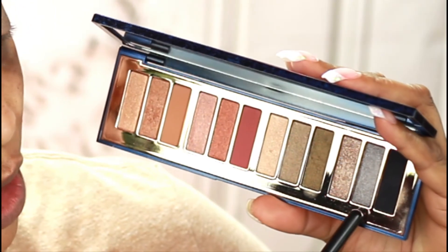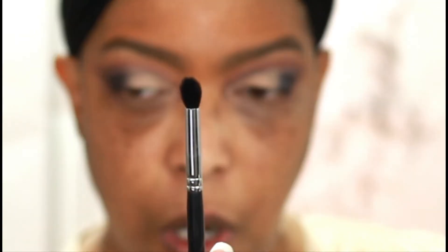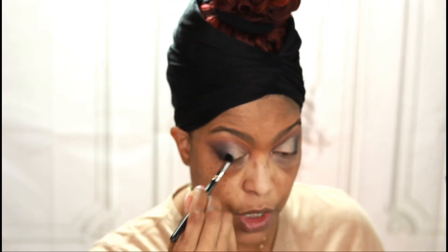I'm now going to use this shade right here in the middle to marry the two colors I already have on my lid. I'm using a smaller, denser blending brush to do this. I hope this is the right move so I don't have to go to my MAC 242, but I have it on standby just in case. We're going to try to marry these two shades together — I really like this shade.